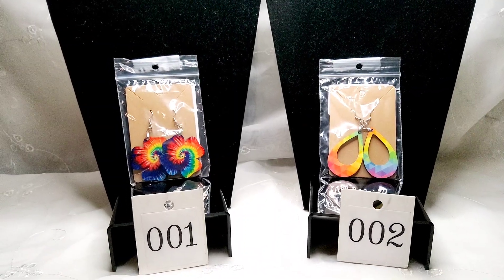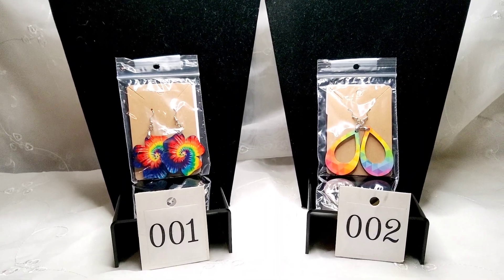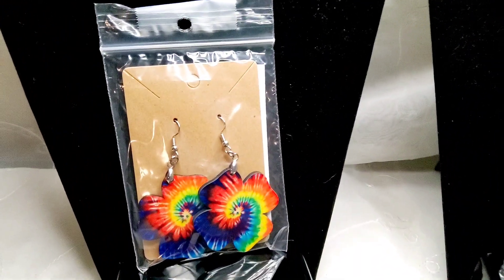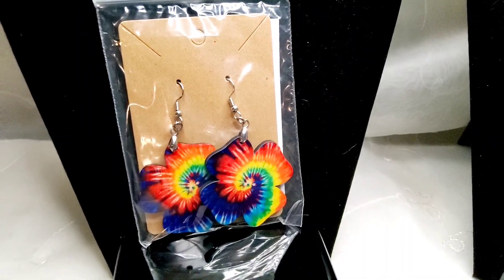Good morning ladybugs, it's our Rise and Shine. Let's get started. Today we have two beautiful pair of lightweight earrings that I personally made. Number one, you have these clovers with that awesome tie-dye that images on both sides.